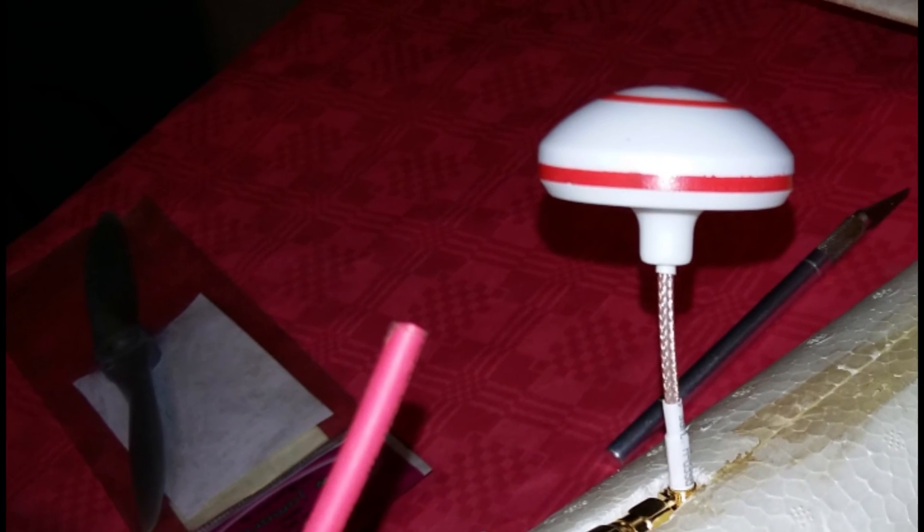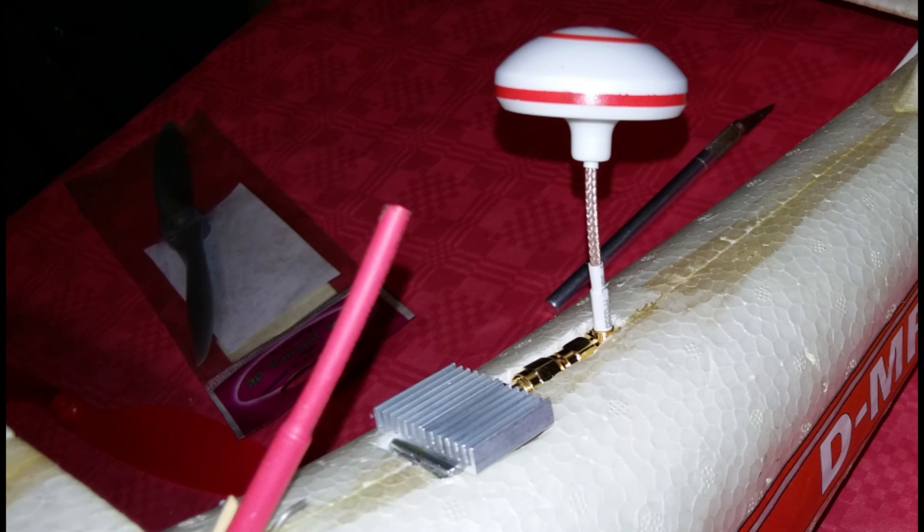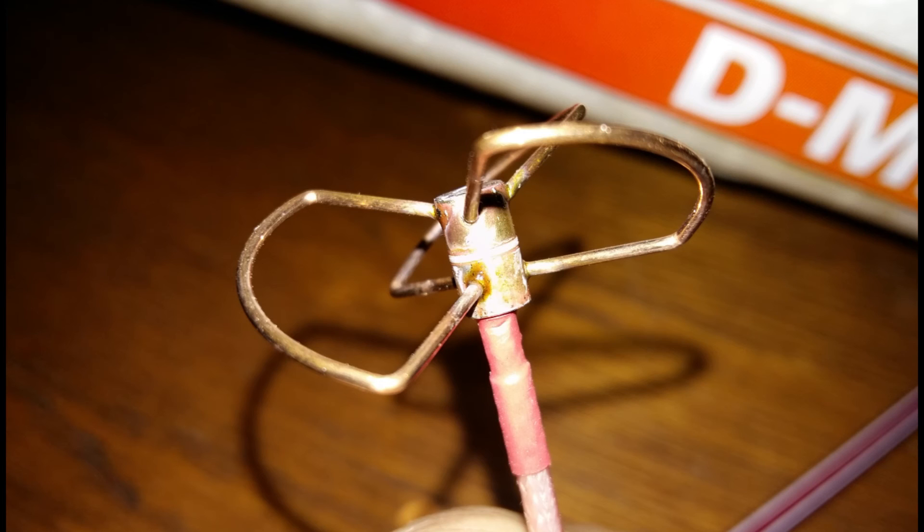One issue about the mushroom antenna protector: I will remove it because of air drag, and it will probably bounce because of that on the airplane.